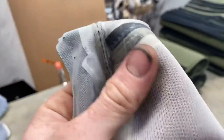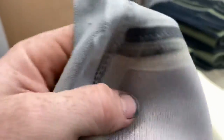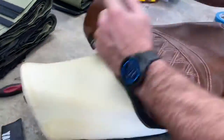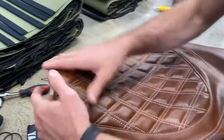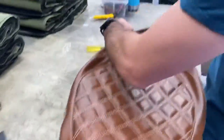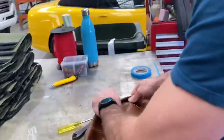This is the stock trim, and this bad boy is the new cover. He's pulled it onto the front and he's curled it over the rear.